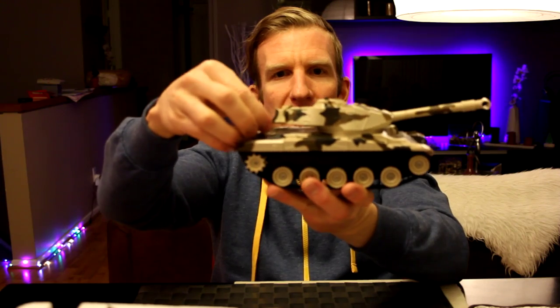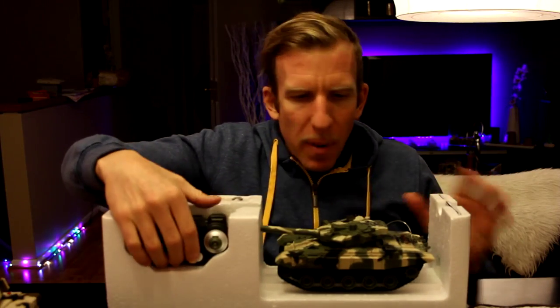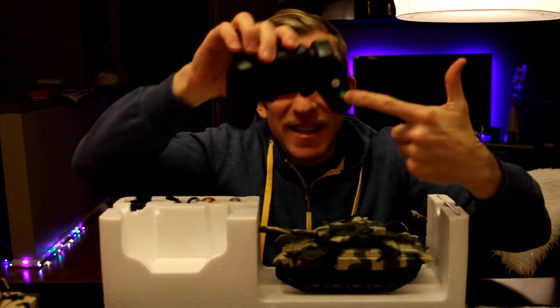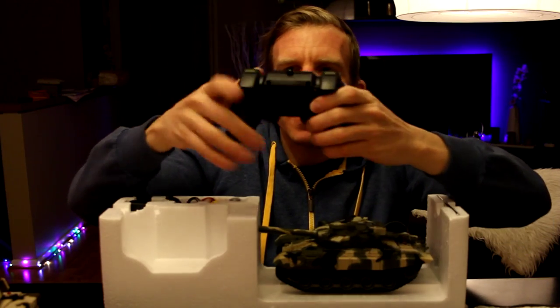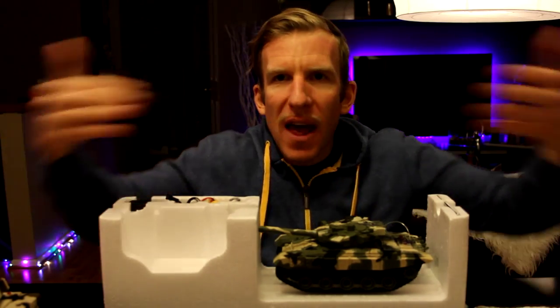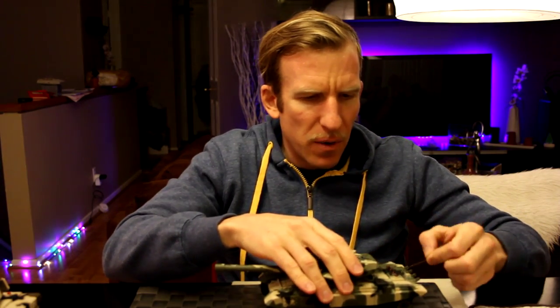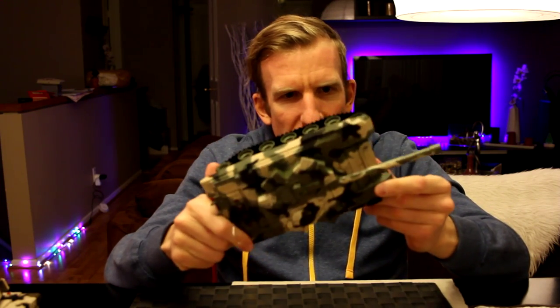I'm not sure yet if one is 40 and one is 27, since the box said 27 and 40. We do need a small screwdriver to unscrew the battery pack compartment — doesn't look like one is included. There's the antenna for this tank, and the controller says 27 MHz on the bottom. So one is 27 and one is 40. The second tank has the camouflage green look — very nice — and the treads on the bottom look great.